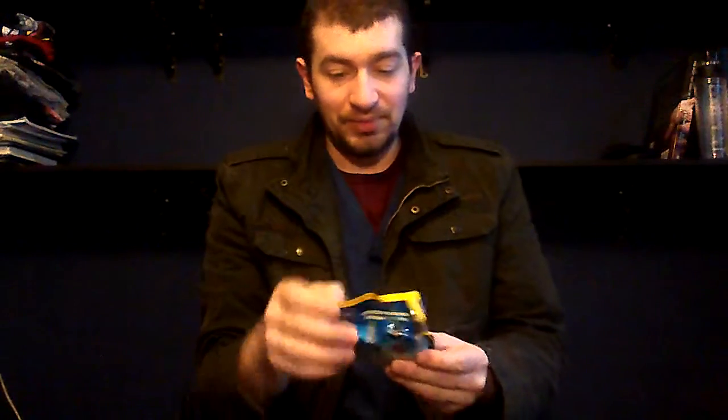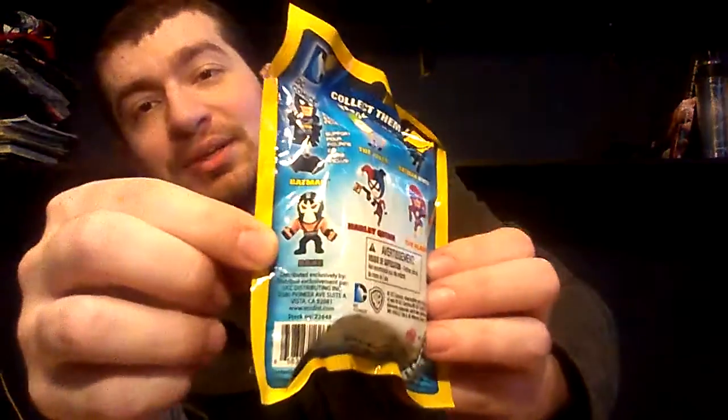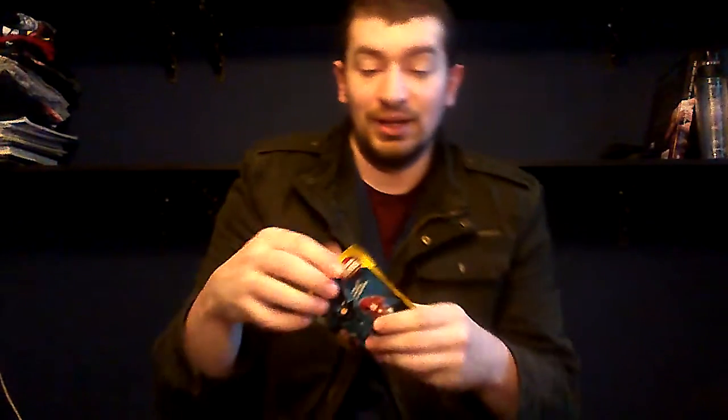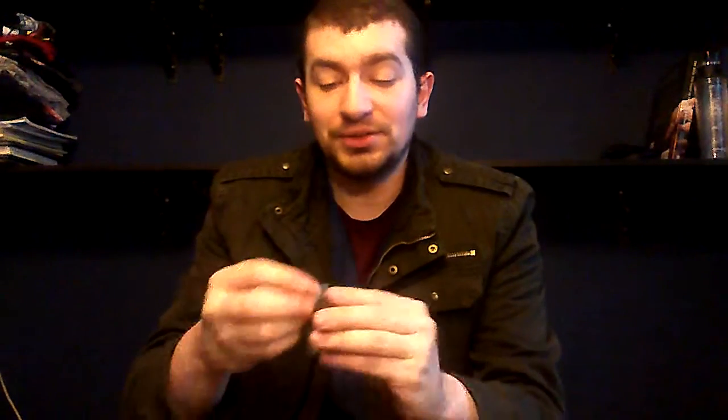Next item — I actually have all of these already, or at least all the ones I want. The only one I don't have is Bane, but that's the one I really wasn't trying to get anyway. These run about $5, at least at Hot Topic. Let's open this thing up and see which one I got. It is one of the two Batmans — this one. There are two possible Batmans you can get, and this is the cooler one. So at least there's that.